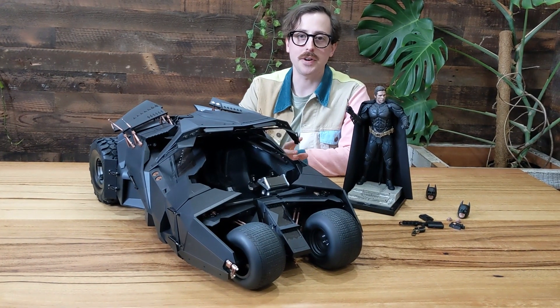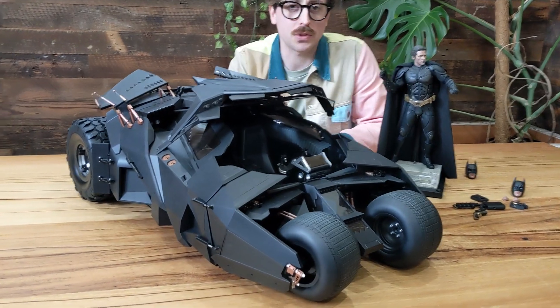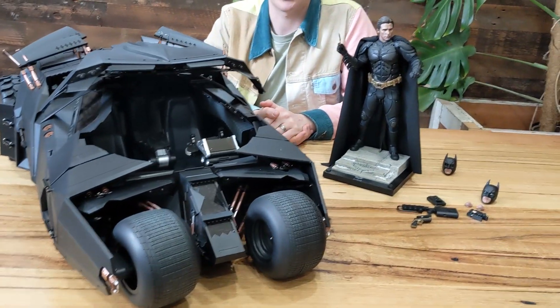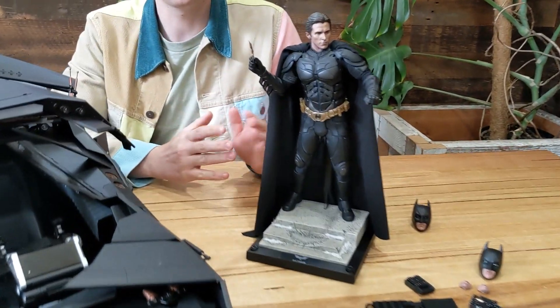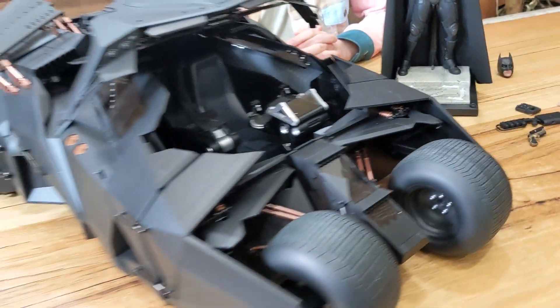Hey guys, Andy here at Pop Culture. I'm very excited today to be talking to you about awesome new arrivals from our friends at Hot Toys — the Dark Knight Trilogy releases of Bruce Wayne, Batman, and his iconic Batmobile, the Tumbler, in that film franchise.